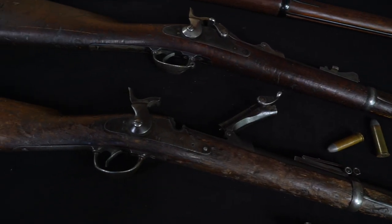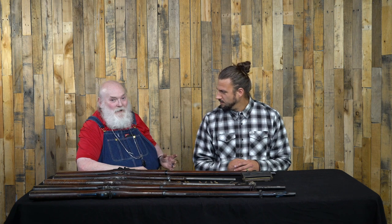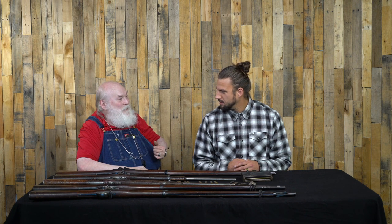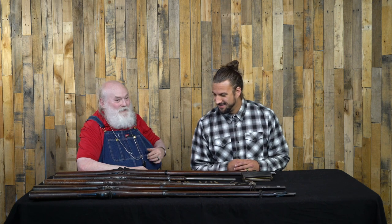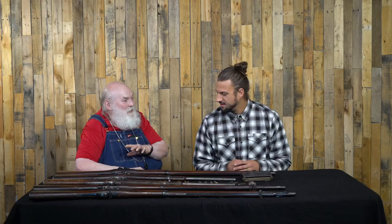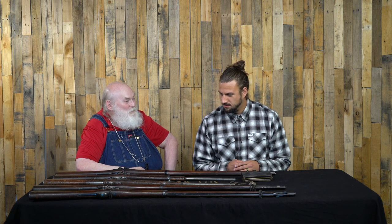We have different versions of the Springfield Trapdoor Rifle. This was something they started developing in 1866. A guy by the name of Erskine Allen was the head armorer at Springfield Armory, and he was tasked with coming up with a new type of gun. Primarily the Civil War was fought with muzzleloaders, which were obsolete long before the war was over. They had a lot of them and basically turned them into scrap. They had a very small budget, so the idea was to take existing guns and convert them to a fixed metallic cartridge. There were five different versions as they refined it before finally adopting this type in 1873.